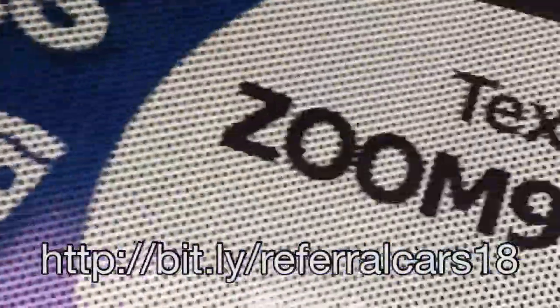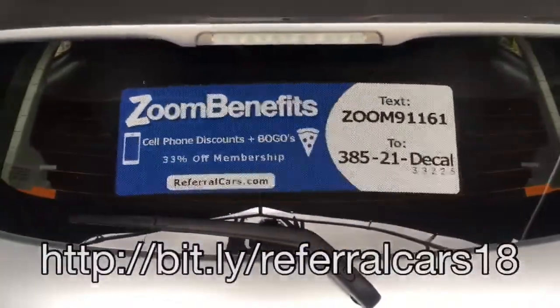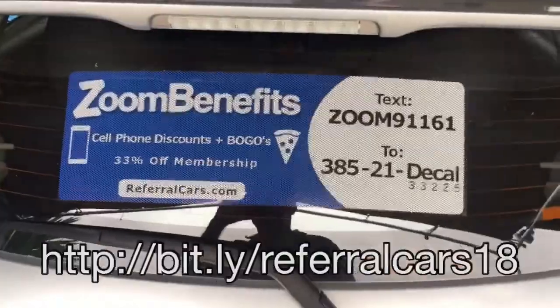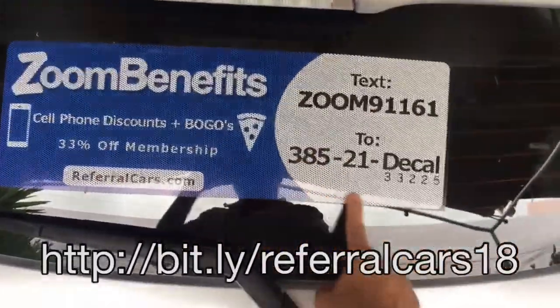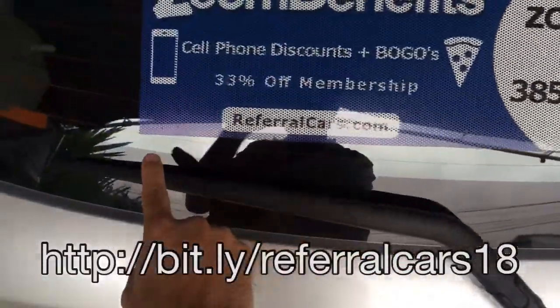There are going to be three wrinkles from the shipping where it's folded, so you want to use your finger and slowly go across and iron out the wrinkles so it goes on flat. It's all done; it's relatively straight and has a curve because of the window. I used the defroster line to keep it level.